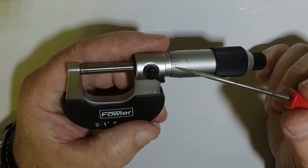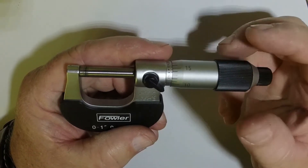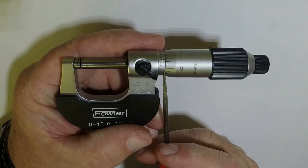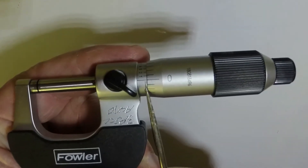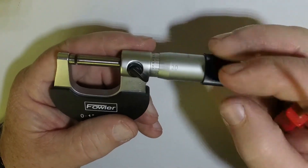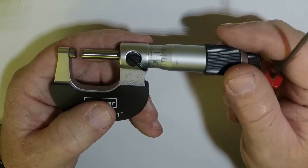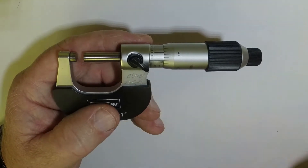Each one of these marks on the thimble equals one thousandth of an inch. If we start at zero and rotate one revolution, you can see we've got one graduation right there. The scale on the bottom reads in twenty-five thousandths of an inch, and each number you come to reads one hundred thousandths of an inch. So you have one hundred, two hundred, and twenty-five thousandths each.